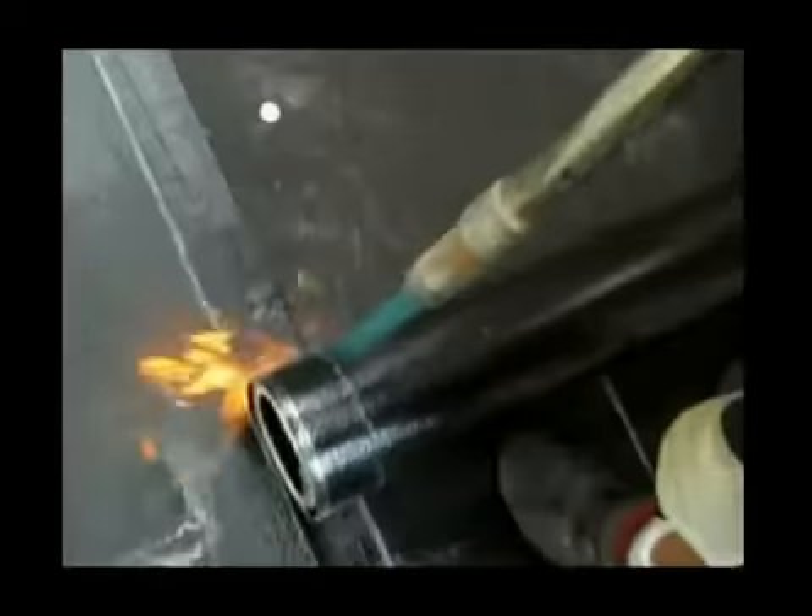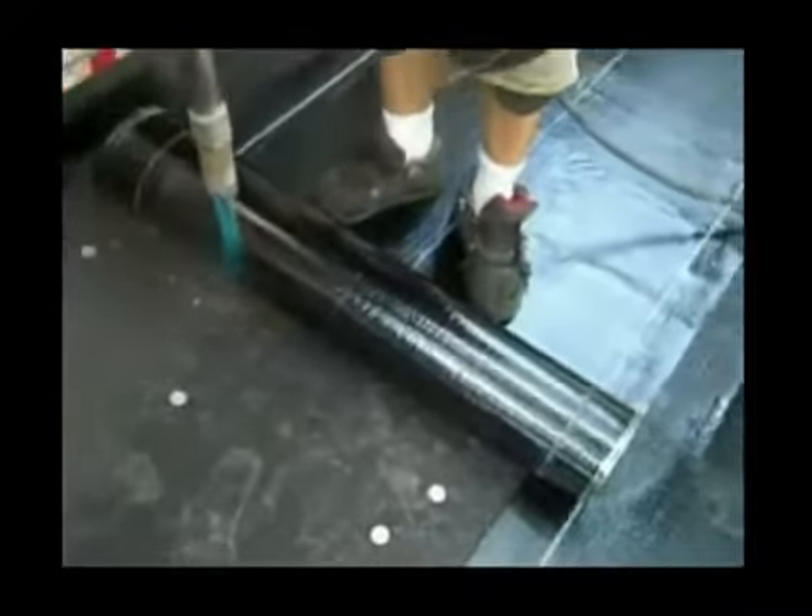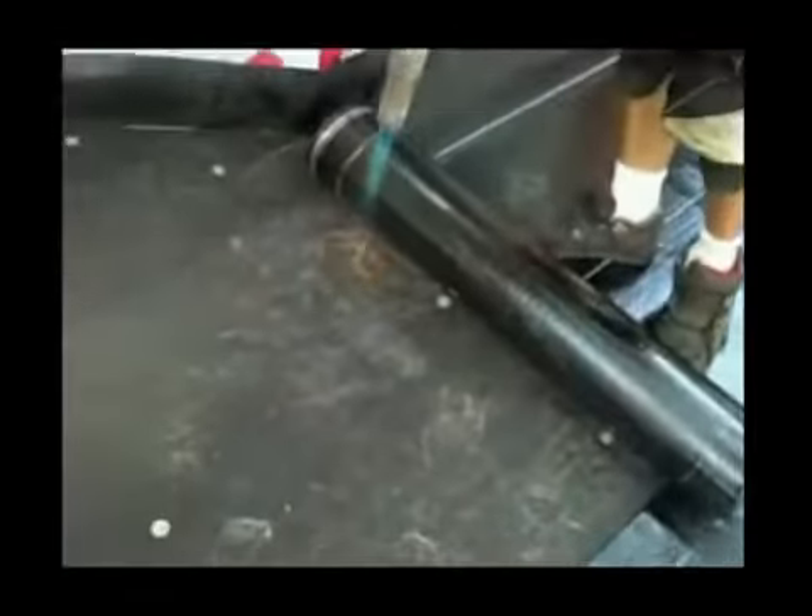We're installing the rubberized membrane. Dallas is applying a flame across the bottom of it as he rolls that onto our previous layer of material. As you can see, they've already done the outside. Right here they've attached the metal flashing drip edge so that the water will roll over the side. We'll just continue this process and do the whole roof — it will seal to the other pieces that he's already got down.